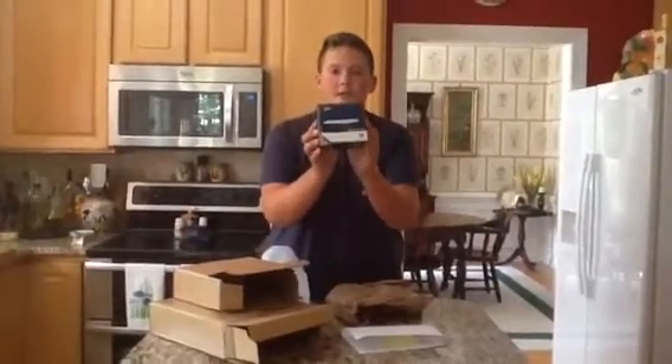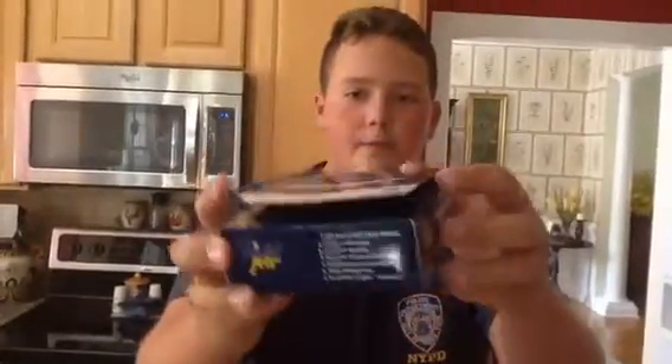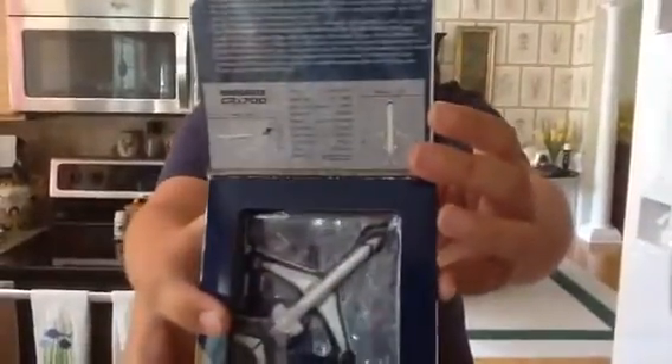Okay, and this is my Bombardier CRJ 700. I'll show you the box first. You can pause it and read it if you want, viewers.